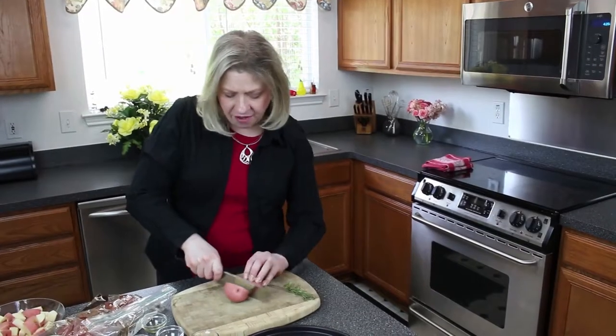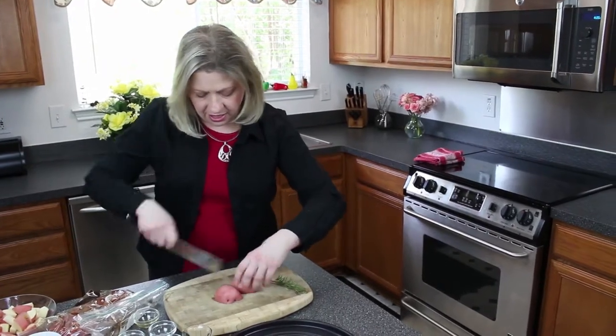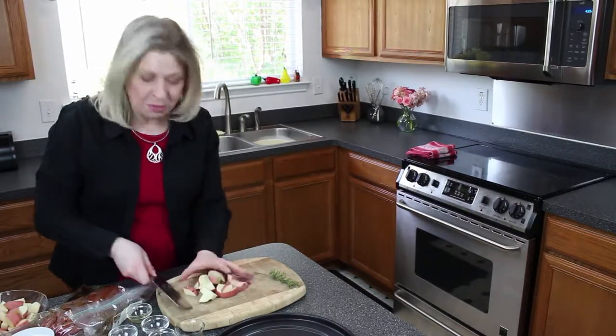Roasted potatoes are so comforting. We have red potatoes here. Cut them in half, then cut them in half again. Line them up and slice across so you have nice cubes of potato.